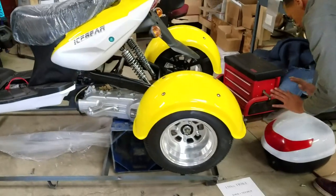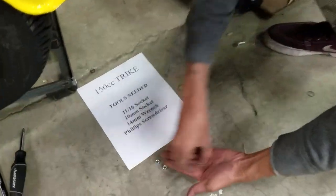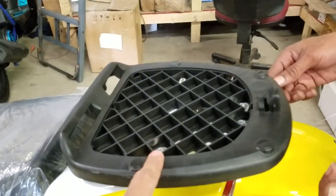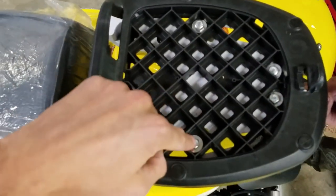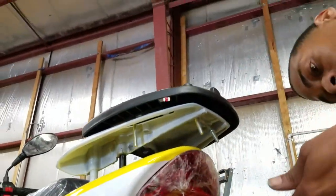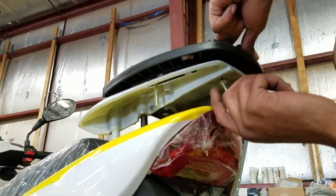The third thing we're going to do is put the trunk on. There are a couple of different parts that come with the trunk — a couple of different nuts, a black plastic piece, and four bolts on the top that go through. There are four holes and from the underside you're going to screw those right on, and then your trunk is basically going to latch right on and connect to it.